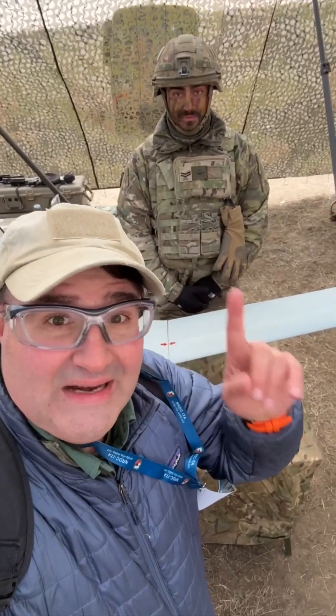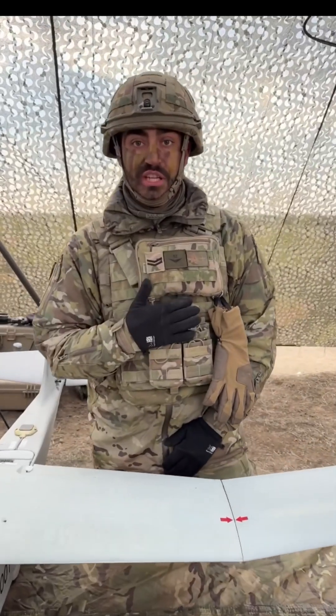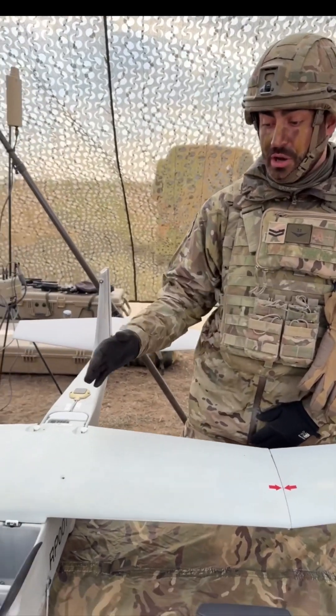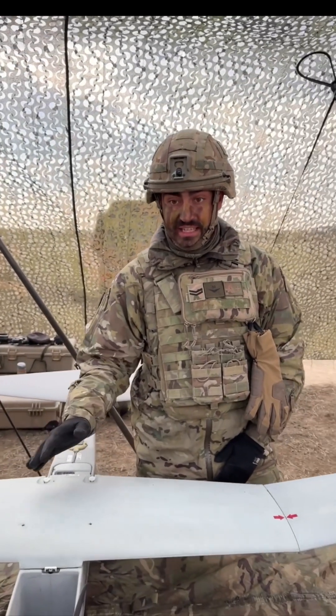I'm here with Bombardier Rowe and he's going to tell us about some of the drones used by the British Army. Hello, I'm Bombardier Rowe, 3-2 Regiment Royal Artillery, part of the British Army. We specialize in RPAS, so Remote Piloted Air Systems.